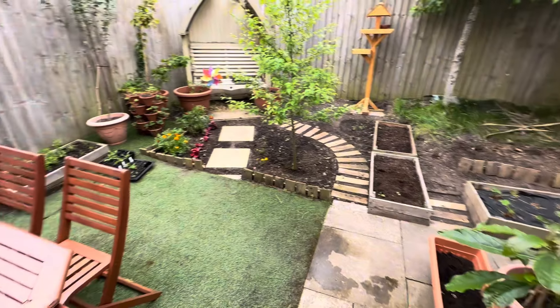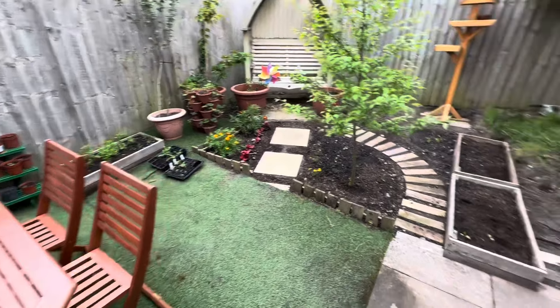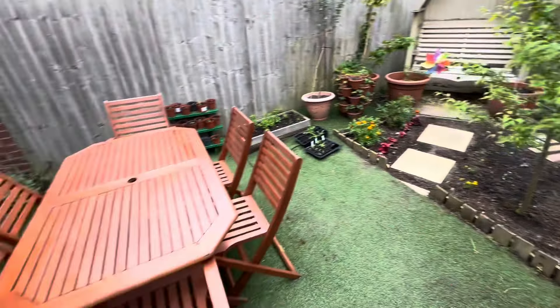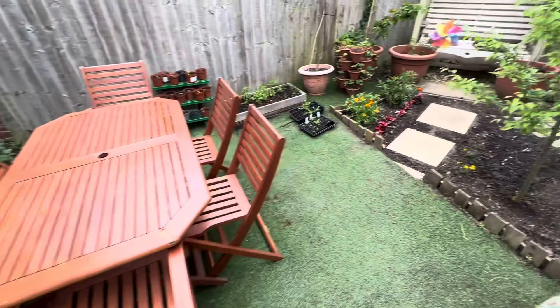Hello everyone, welcome back to my channel! I'm going to give you a bit of an update on how the garden is doing right now. The project is nearly finished. This area looks all right, we have a table here and some stuff — let's just go around.